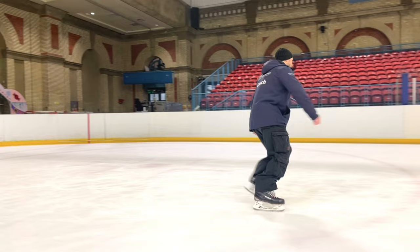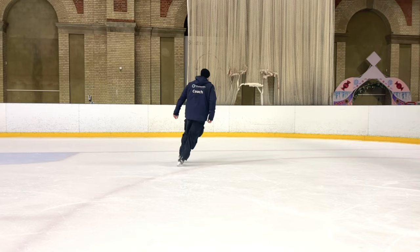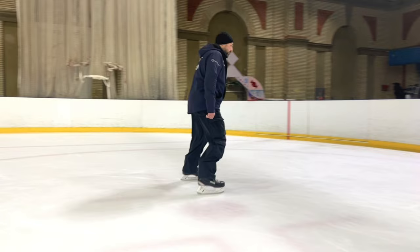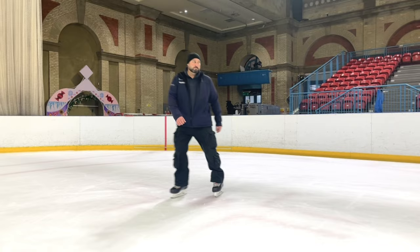Hockey skaters, as you skate this exercise, you'll be able to skate with a slightly freer style, allowing your arms and shoulders to move a fraction more like a running pattern, so that you create a more naturalistic means of moving as you would do in a game scenario. But just like the figure skaters, it's all about drilling our multi-directional skating.